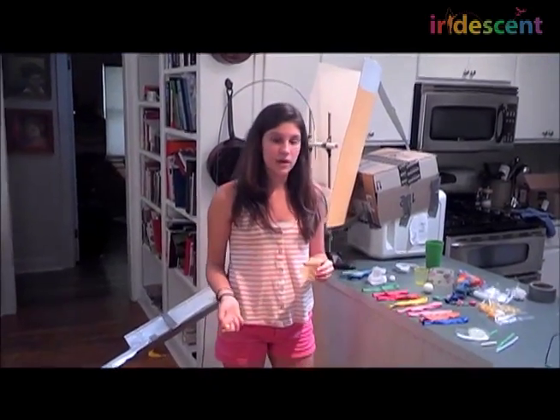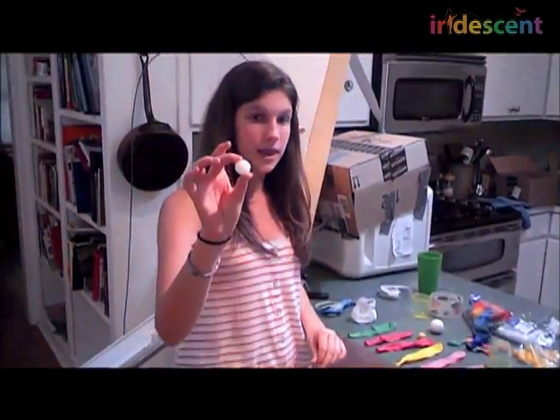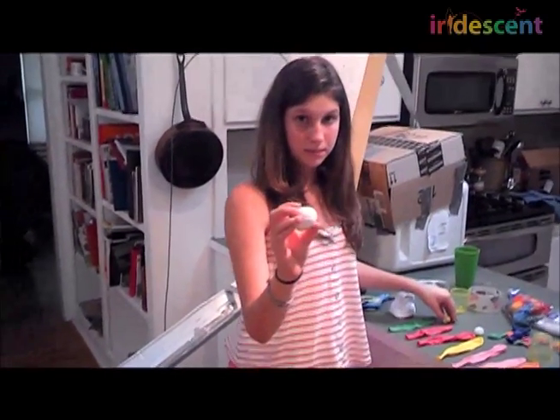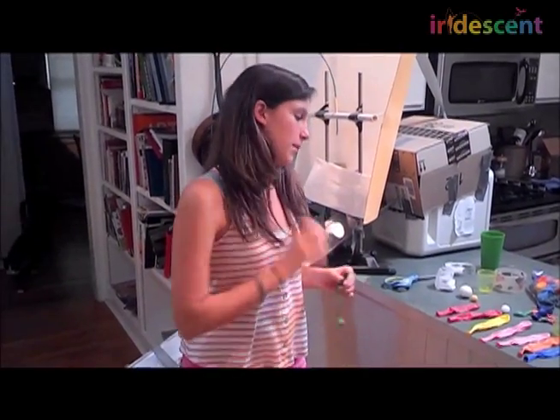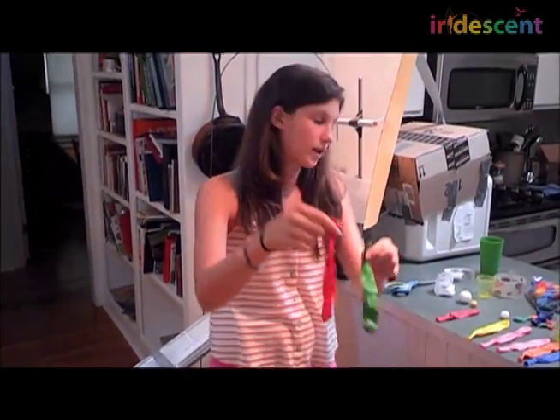We started out with a cone and cut big holes in it so that it would weigh even less, but it was still too heavy. So we decided to switch to a styrofoam ball, and we hollowed out the inside so that it wouldn't weigh too much, but it still weighed enough to hit the metal ball. Another problem was that the balloons would stretch too much once used a lot.